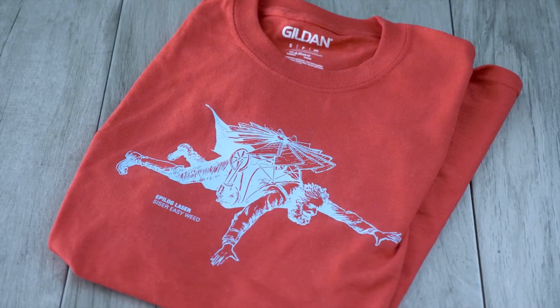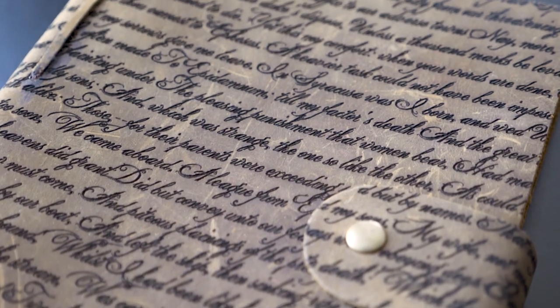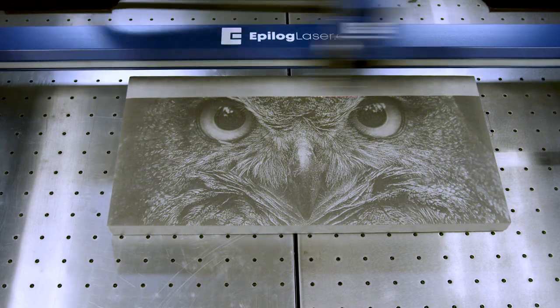Brand apparel for corporate events and company merchandise. Add your own unique touch to shoes, journals, pillows, placemats, acoustic panels, and more.